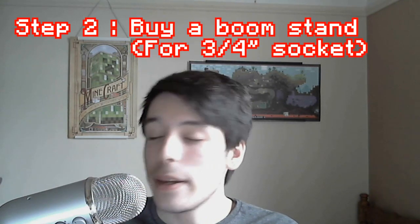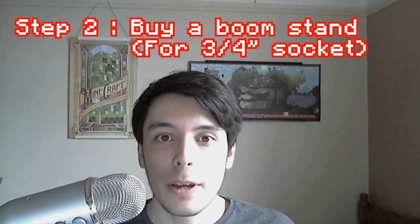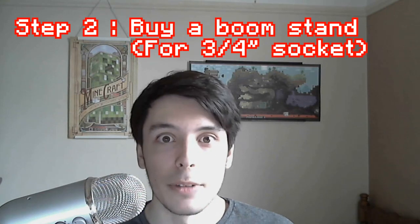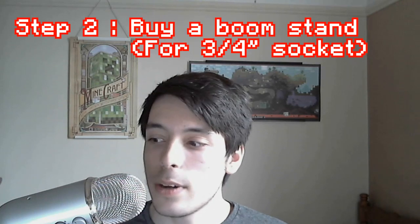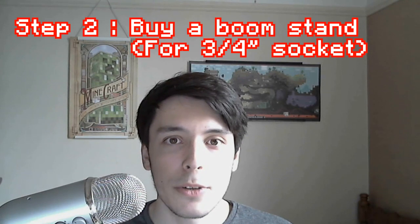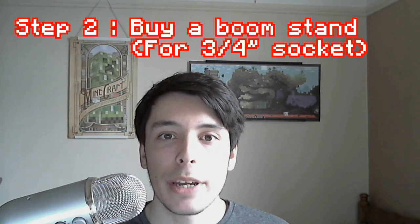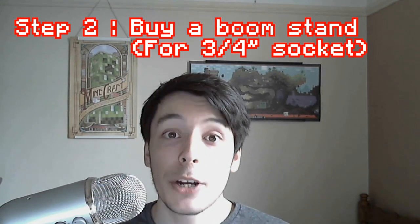So the next step is to buy a boom stand from an audio shop or a music shop. Go and ask for a boom stand and ask for a small-to-large adapter. You could take the mic along — be careful with it — and see if they have a boom stand with the right screw fit. It's about a quarter-inch screw fit, which is bigger than most normal mic clamps. You get an adapter for that, plug it in, and have it next to you. This will get rid of all the vibrations being transmitted through your table.